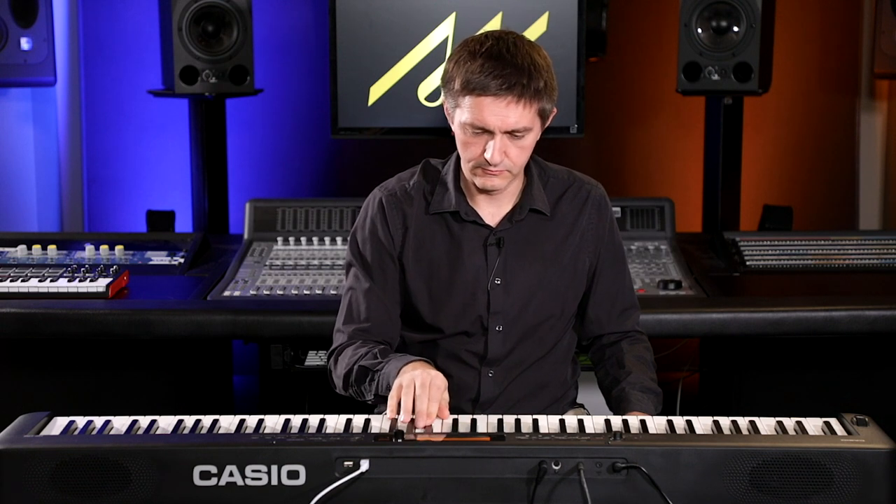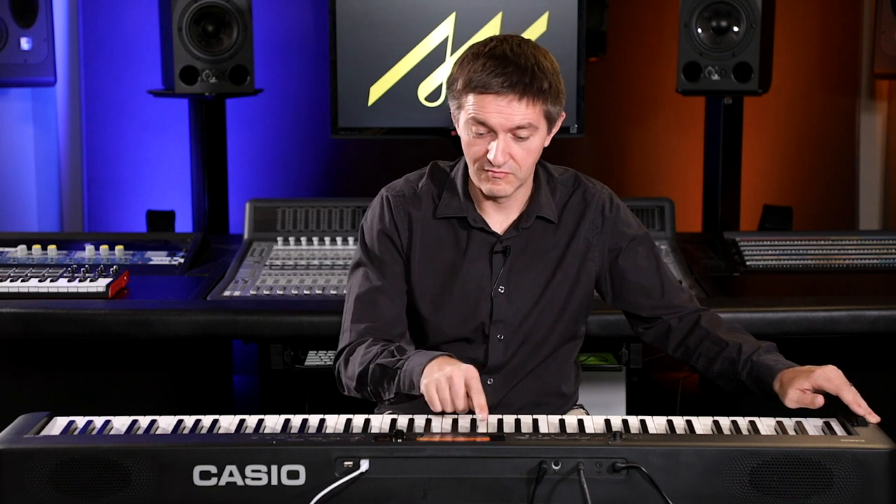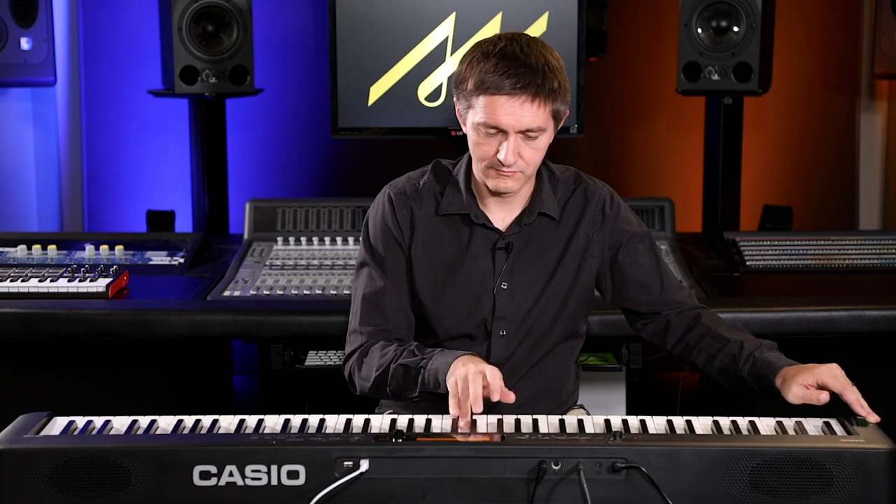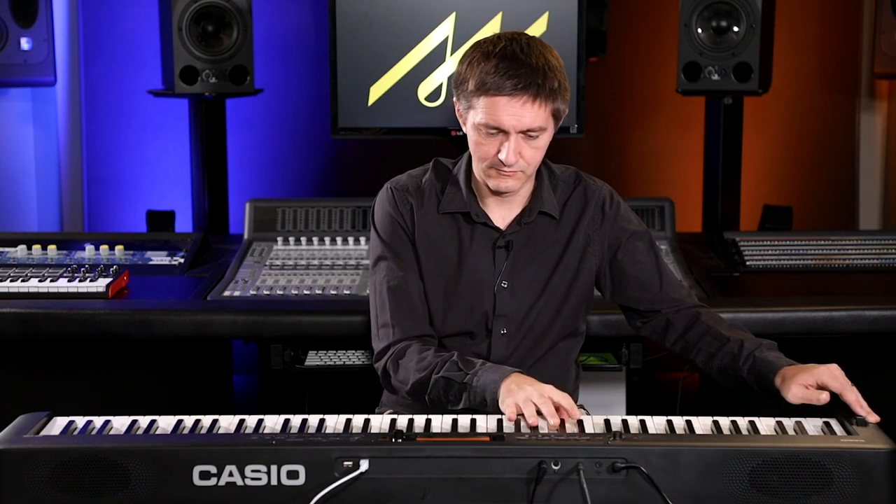There are quite a few brass sounds, and then reed sounds as well. Honestly, especially with some of those reeds and guitars, these aren't just passable — these are some of the best keyboard sample quality that I've heard in anything outside of a full workstation. This is really quite impressive.